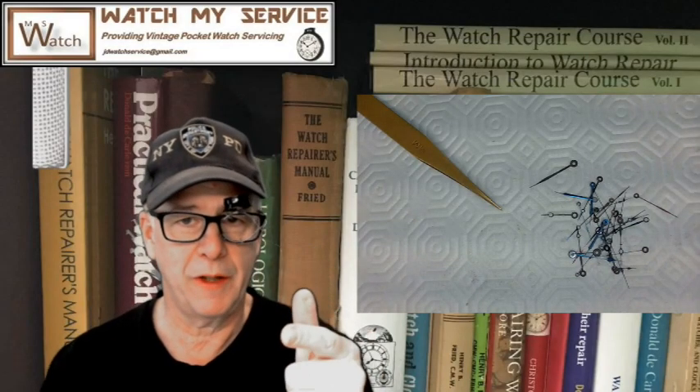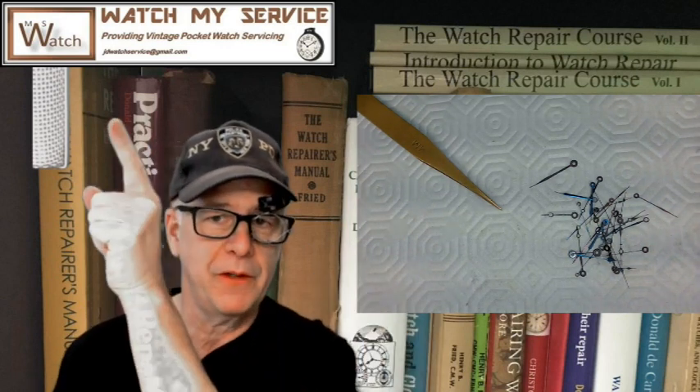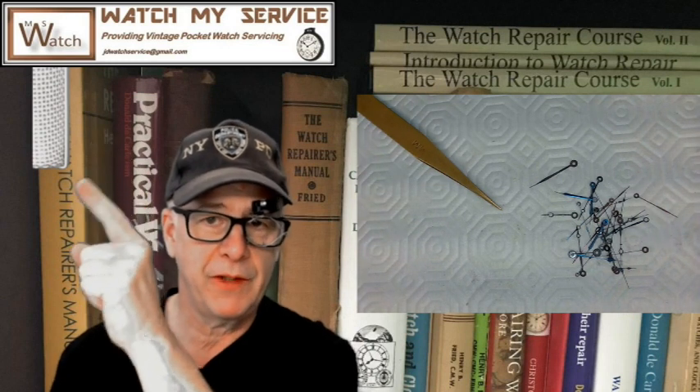Hey, I'm JD and welcome to my channel. If you want me to do watch work for you and watch my service, get a hold of me at JDWatchService@gmail.com. Make sure you send a picture.